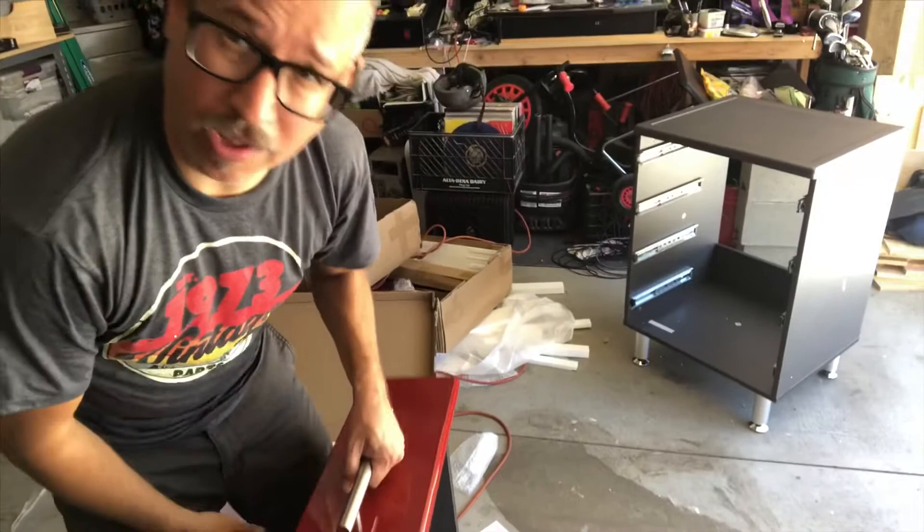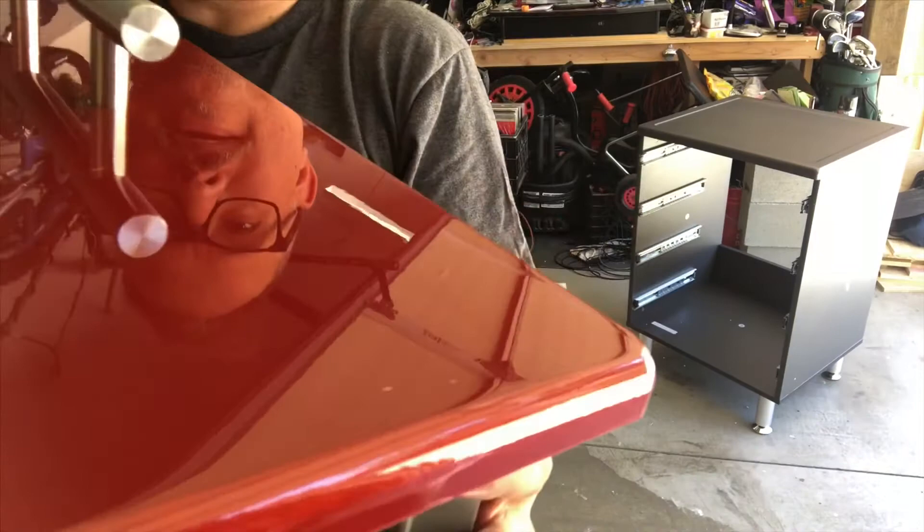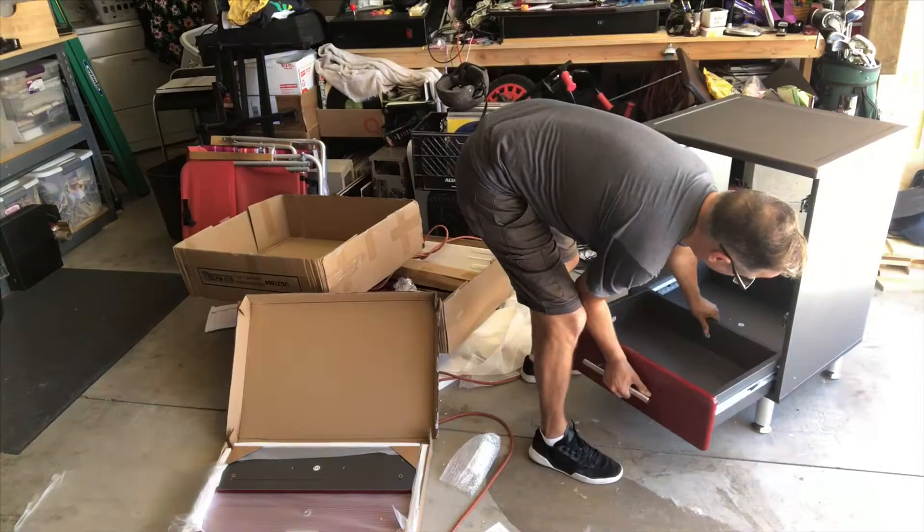We got our first drawer done. I just can't say enough about the finish — this is like automotive quality sparkle finish. I got the red, as you can see. The level of gloss on here is amazing, and it's really thick, so I don't think this is going to get damaged if tools or any of my music equipment bumps it. Let's try to put this in the cabinet and see how it goes in.